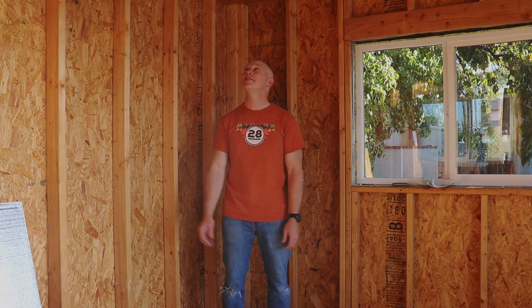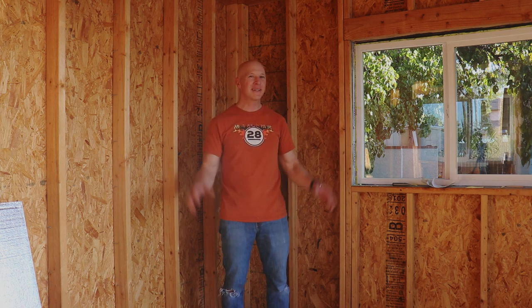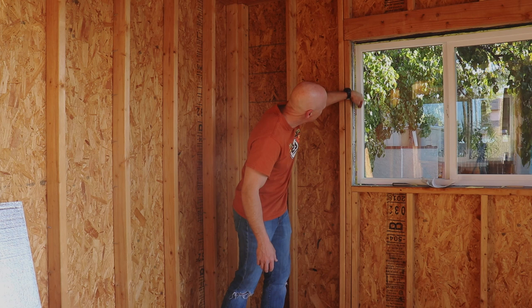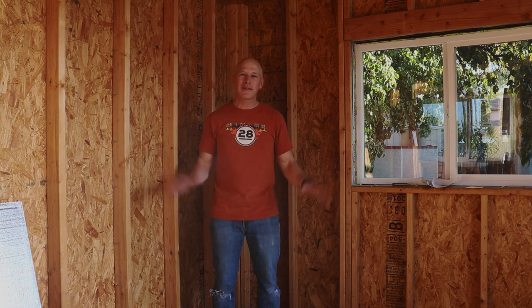Hi, I'm Chris with Adventures in DIY. Sorry if it's a bit echoey in here — there's nothing on the walls. I'm finishing up cleaning the insulation bits from the spray foam on the windows and working on that video right now, but I thought I'd give you an update.